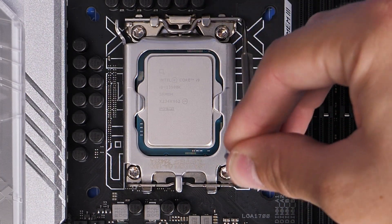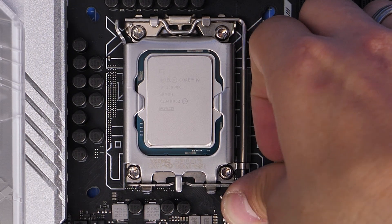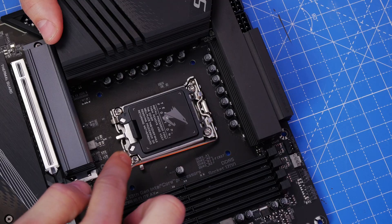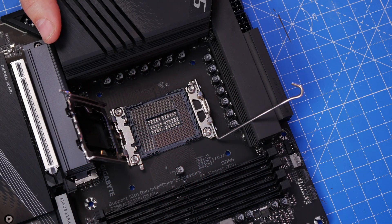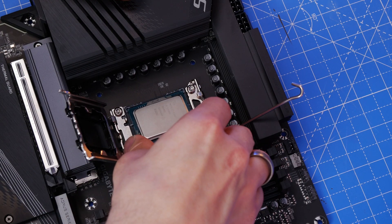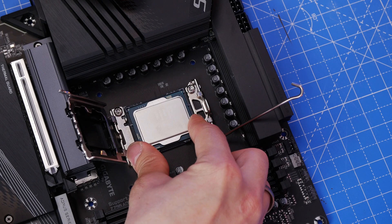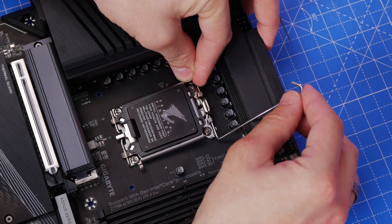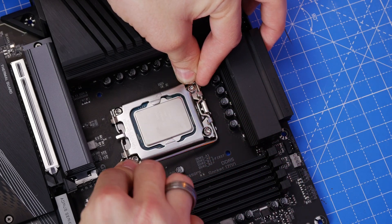Keep that cap though, because if you ever remove the CPU in future you'll need it to protect the pins, so it is worth holding on to. I want to show you the same process again from a different angle, just to show off what you're meant to do. Very carefully lower the CPU down into the socket — take extreme care not to drop it onto the pins or to force it in; you need to very gently put it in there. You really have to look after those pins.